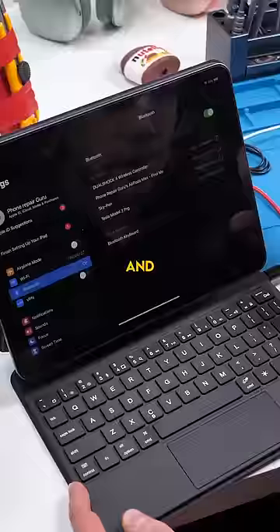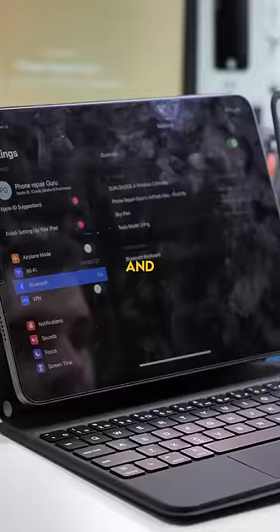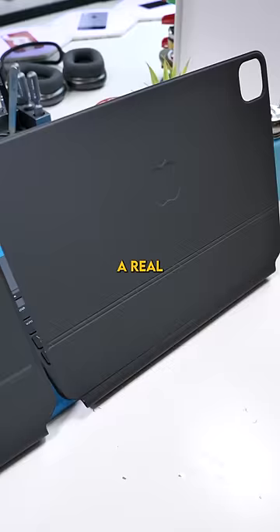Let's connect it to the iPad and see just how this works. So we got the fake Magic Keyboard connected, and it's actually terrible. The fake Magic Keyboard doesn't charge the actual iPad like the real Magic Keyboard does, and the iPad does not recognize this as a real Magic Keyboard — like other fake products we've reviewed in the past.